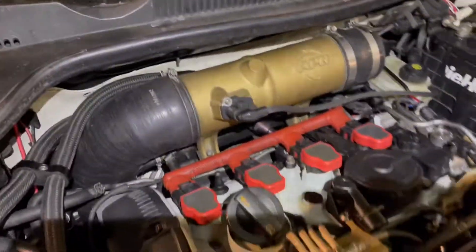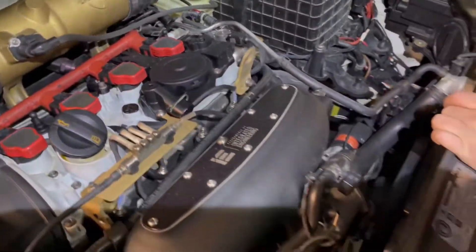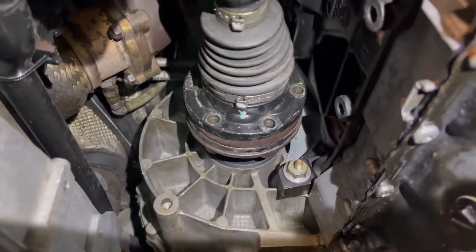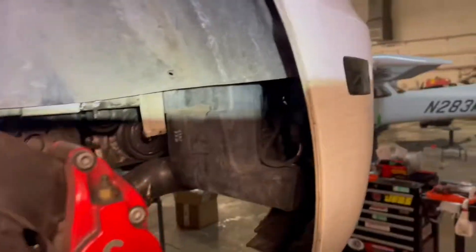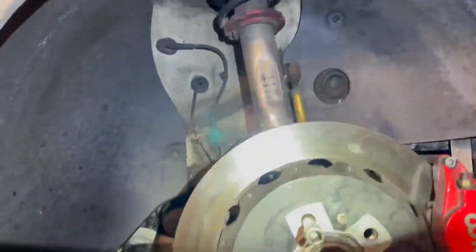First up, we're going to remove the intake — intake, battery box, battery tray, all of that. You guys know the deal. Let's get access to that bad boy back there. Just getting all those axle bolts out. Axle's out. Let's take off all the T25s from here, take off this wheel liner and we will continue.